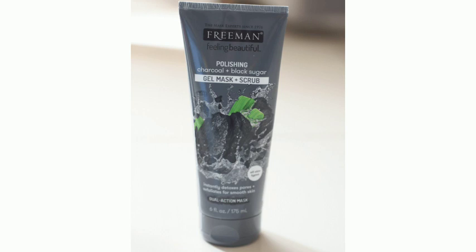I am going to share this product with you so you can try it. This product is Charcoal Plus Black Sugar Scrub. Charcoal plus black sugar is very helpful for our skin. We are going to exfoliate the skin from dead cells, and charcoal is a very important ingredient for our skin.